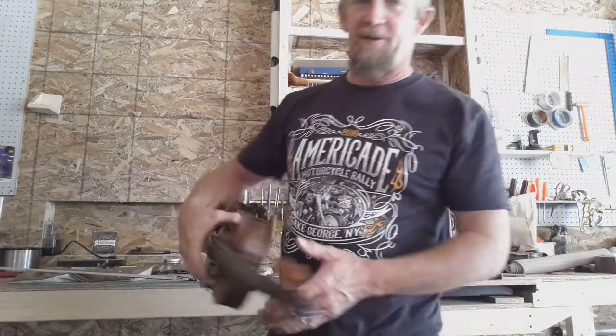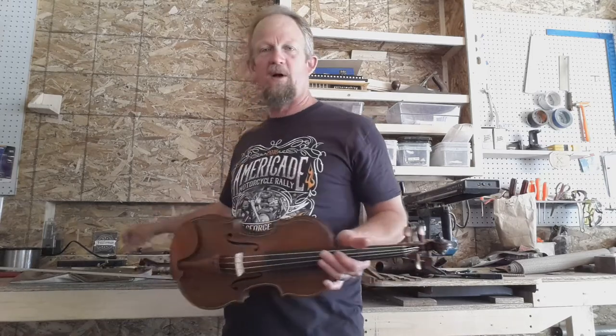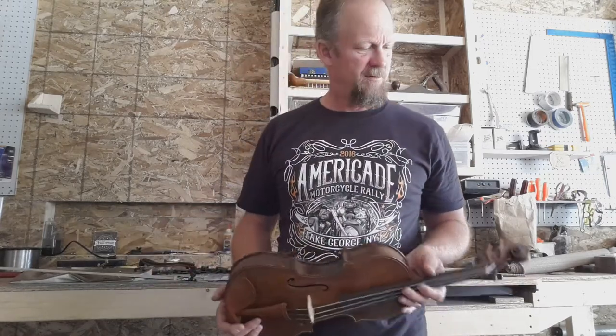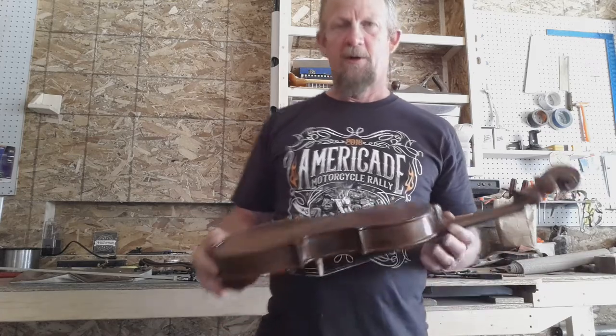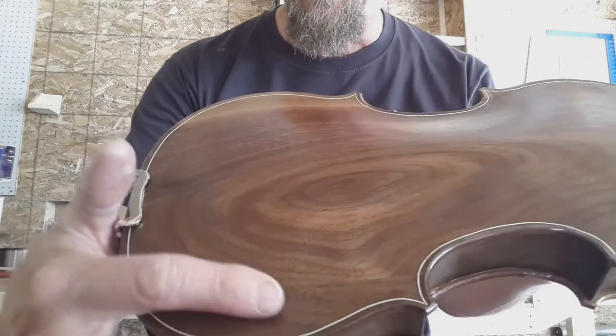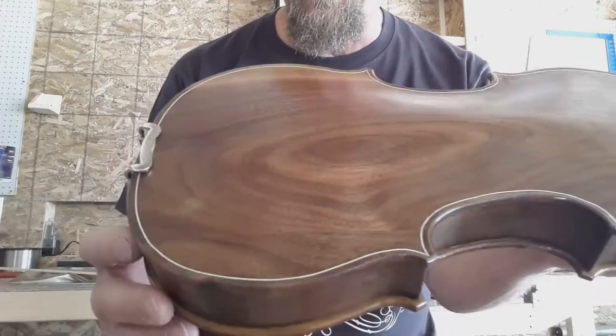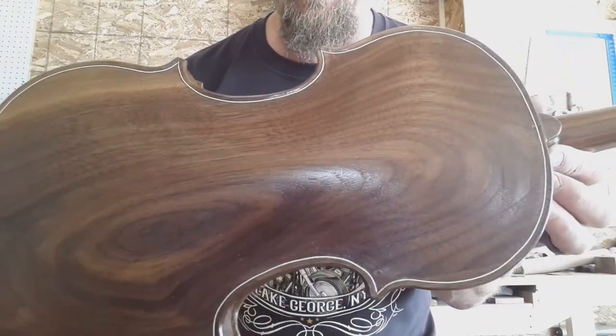I got another violin done. This one I made out of a piece of walnut and red cedar. I carved the neck out of a block of walnut too — nothing special. I had to add an inch on one edge; it was just kind of a reject piece of walnut at the lumberyard.